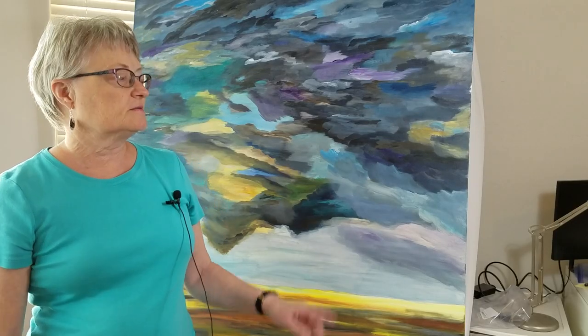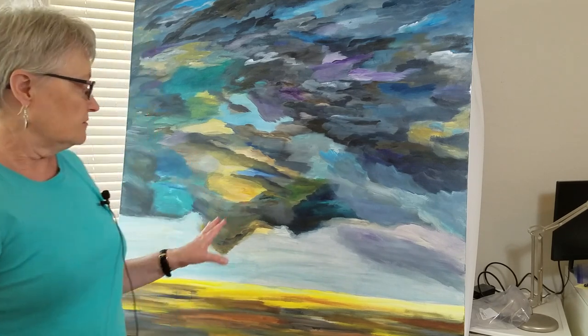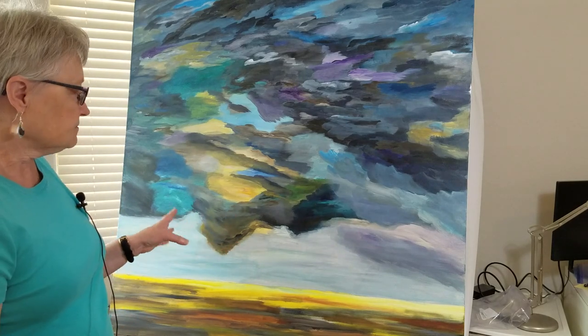I started this painting about a year and a half ago and got to this stage, then stopped because I wasn't really sure what to do with it next. If that ever happens to you, just put the painting away and think about it — at some point you'll be inspired to work on it again. I call this the Kansas tornado, and I went on a trip to visit a friend back in Kansas, passing through Eureka, Kansas.